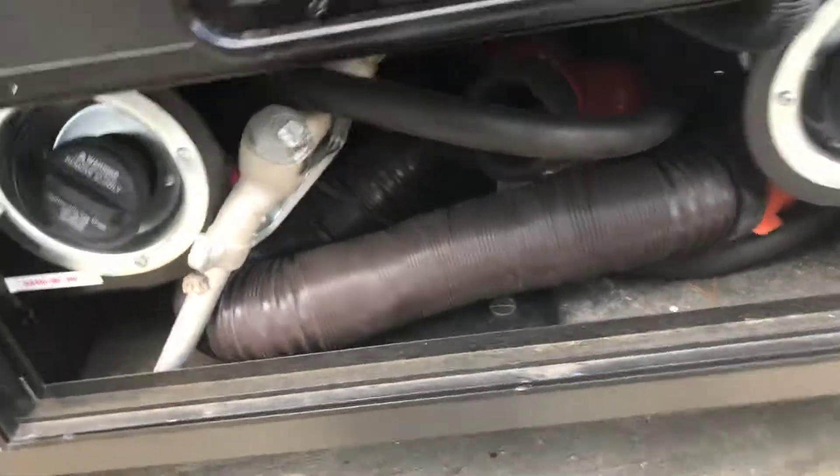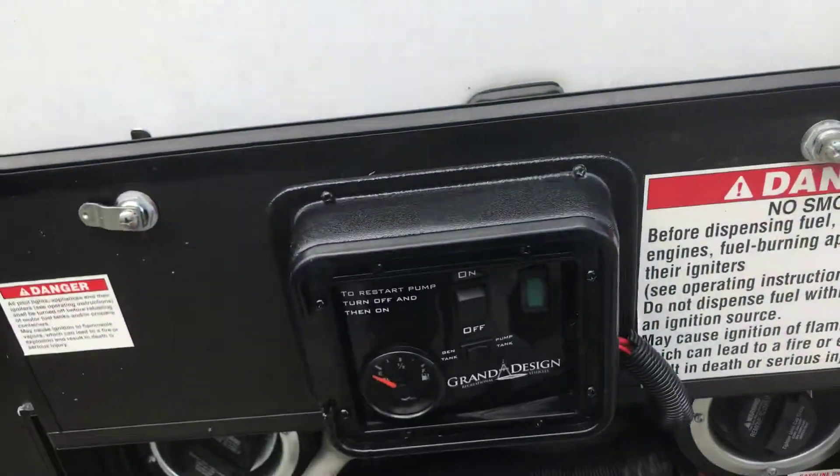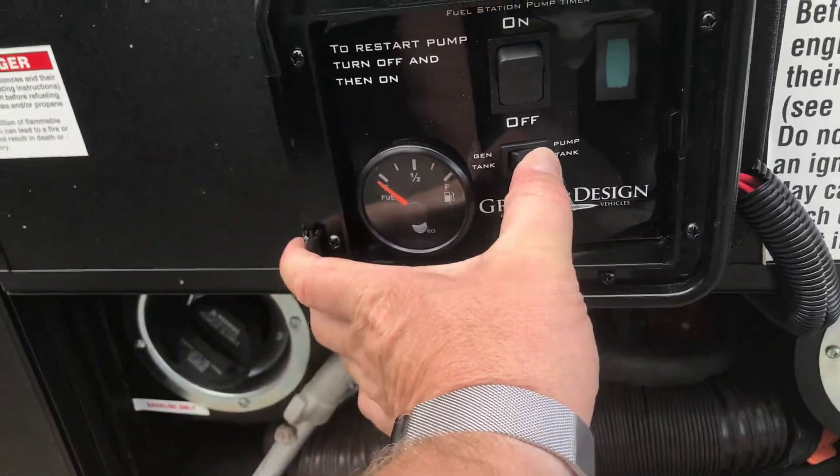That hose is for the toys and has never been used. That's how you turn on your pump. That's how you check the fuel level for the generator and the pump.